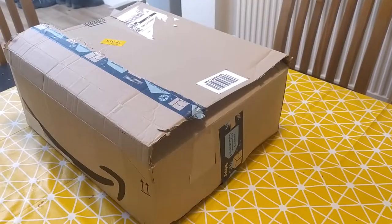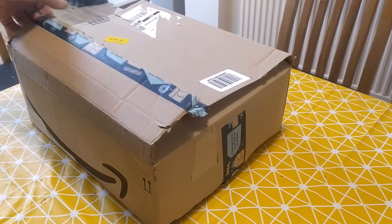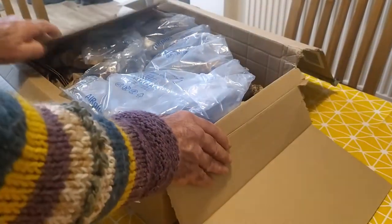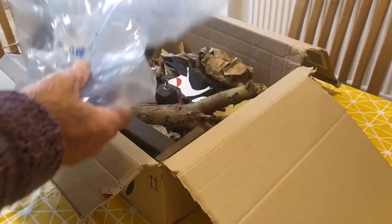Anyway, hopefully you've received your Woody the Woodpecker. It should come in a box like this, all wrapped up, and if the carriers have looked after it well, it should all hopefully arrive all in one piece.